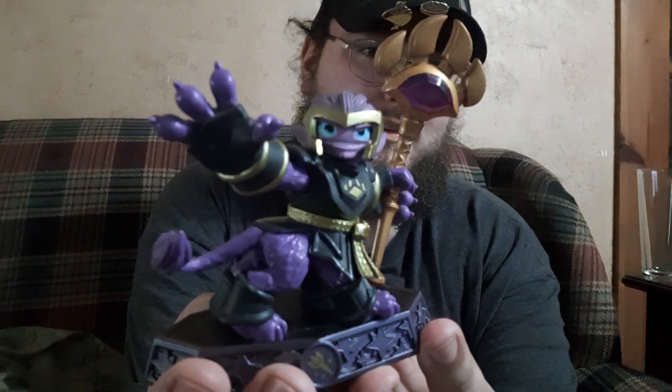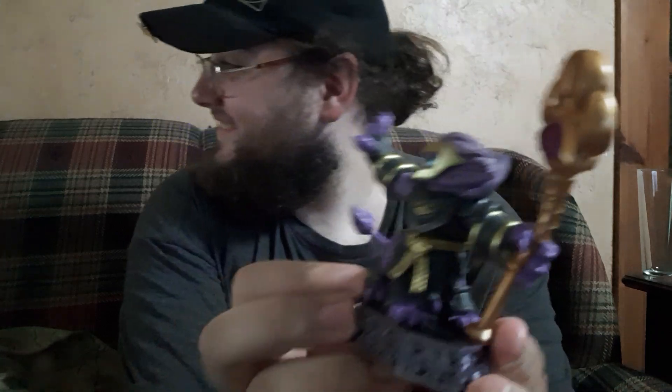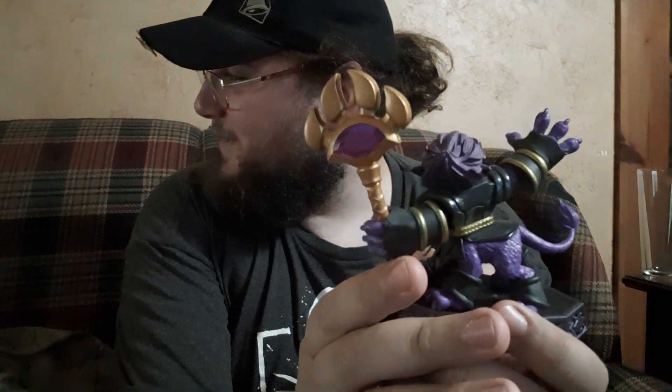Nice, good condition. So first to show off, we have Mr. Cat. Yes, it is a kitty cat - his attacks involve yarn balls.